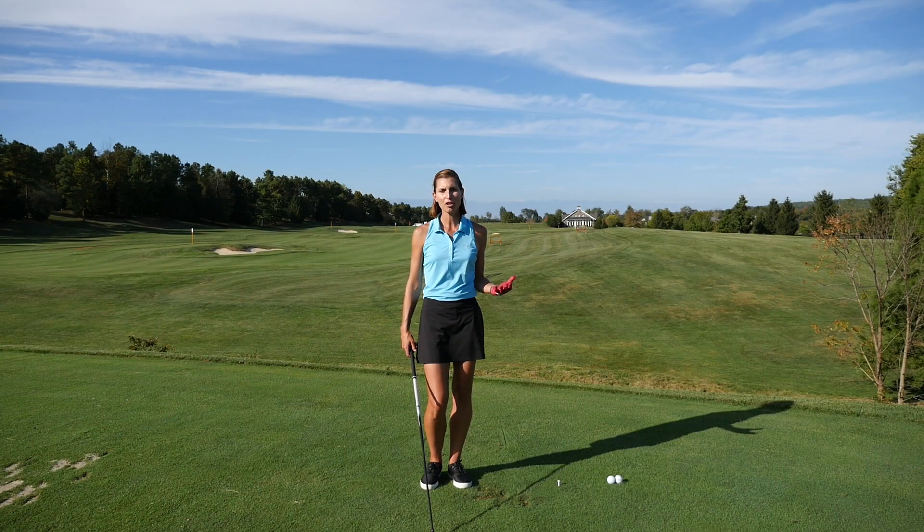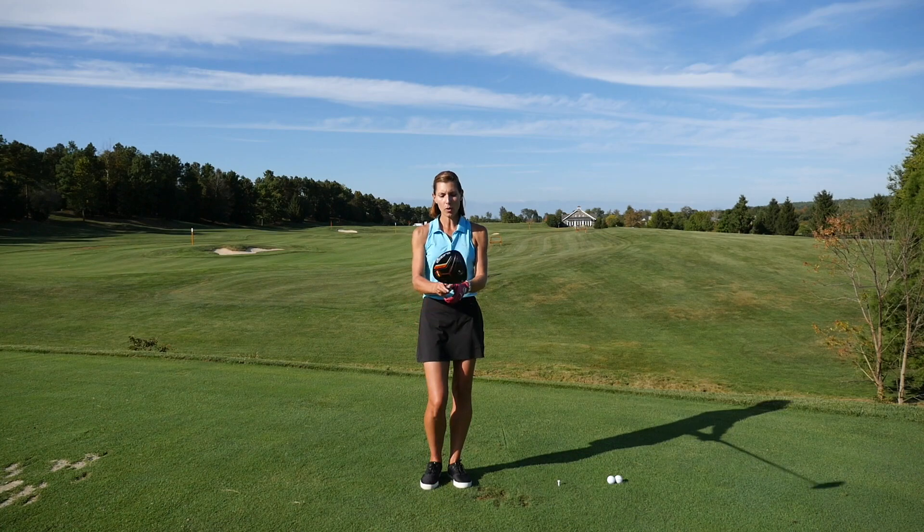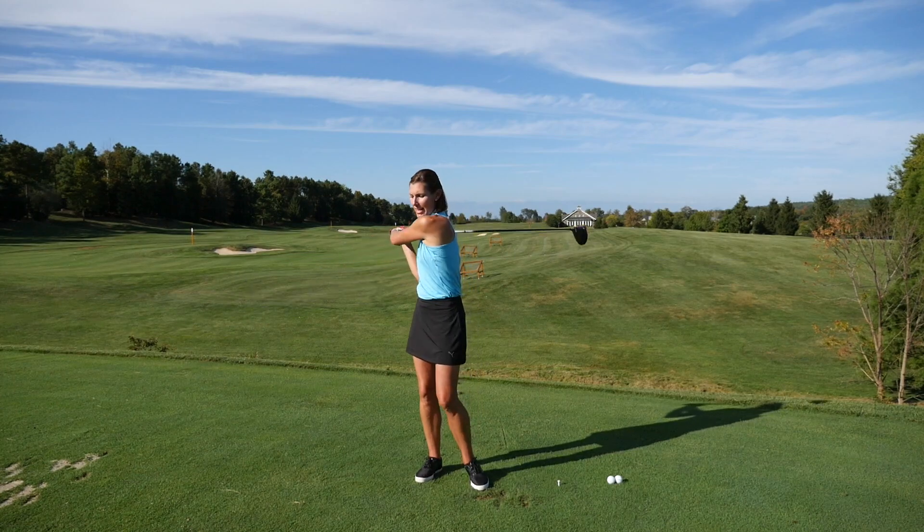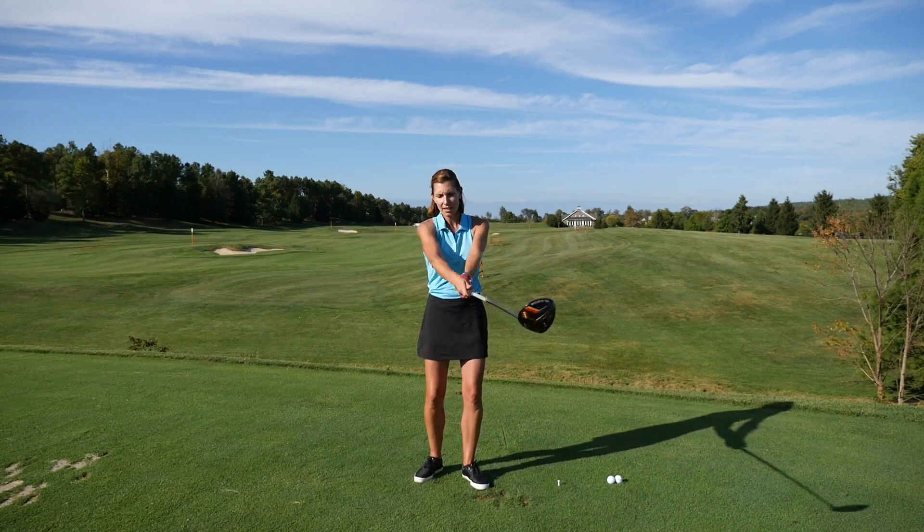A lot of people don't know what a free release feels like. I want to encourage you to take some swings at chest height with just a tall posture and let your arms work around your body like so.